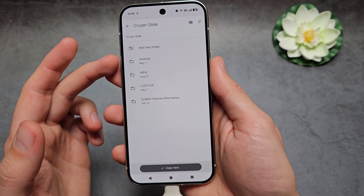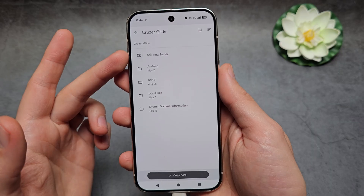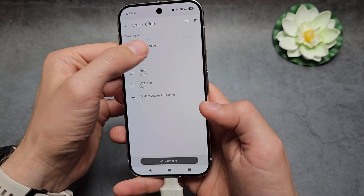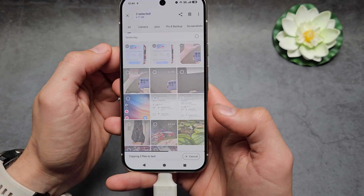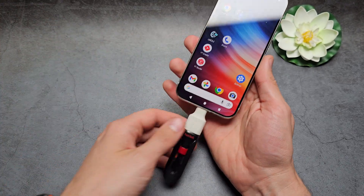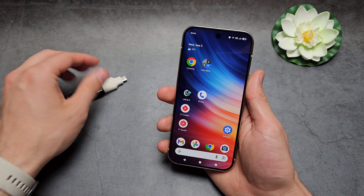Navigate to your USB drive destination. You can create a new folder or paste the files directly. The files get copied over, and then you can remove the drive and your files are there. Good luck.